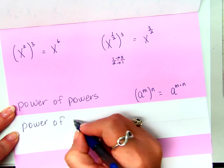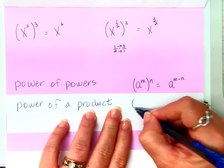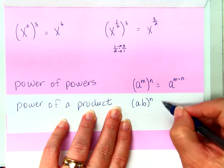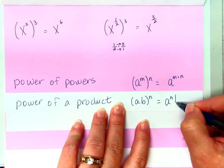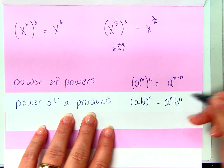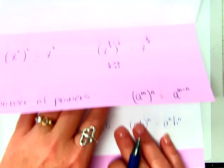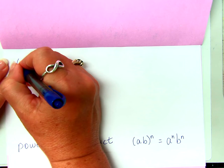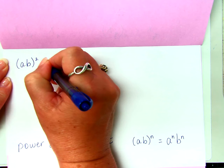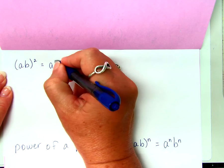Power of a product. If I have AB raised to the N power, what do you think that's going to equal? A to the N power times B to the N power. Good. So AB squared is the same as A squared times B squared. That's exactly right.